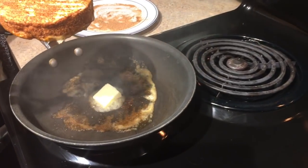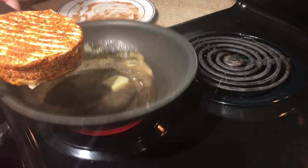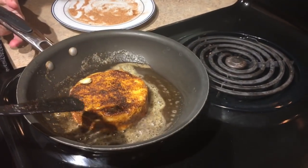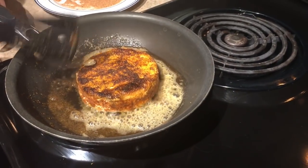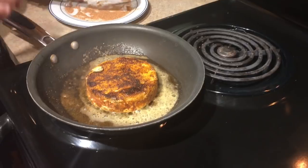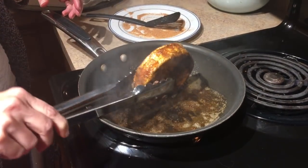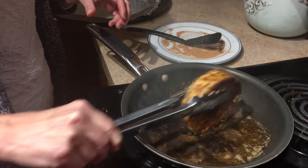We're heating the other butter, the skillet is hot enough. Alexa, set the timer for 20 seconds. This looks pretty good — it's looking like the restaurant, it's blackening. Should I pick it up and do the sides? I think we need to blacken the sides, so we're doing that. Oh, it looks really good. I think we better turn it off.